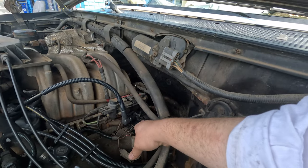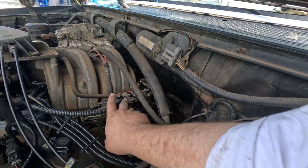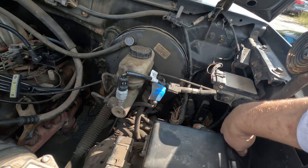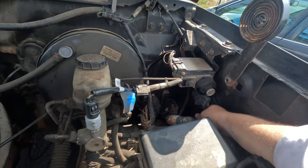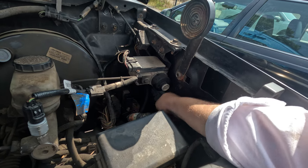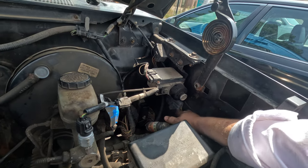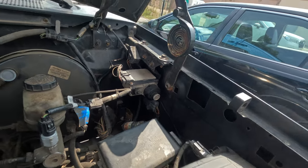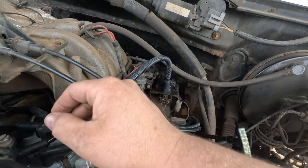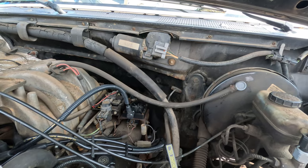Right here is the coil — that's new — and the wire is new and the cap's new. The ignition control module is down here. The way this works: there's an orange and gray wire that's the pip wire, and that comes from the distributor. It gives a signal, then sends a signal to the coil on this wire, and then it fires the distributor. So they're saying we have no spark here, so I'm going to do some quick tests.